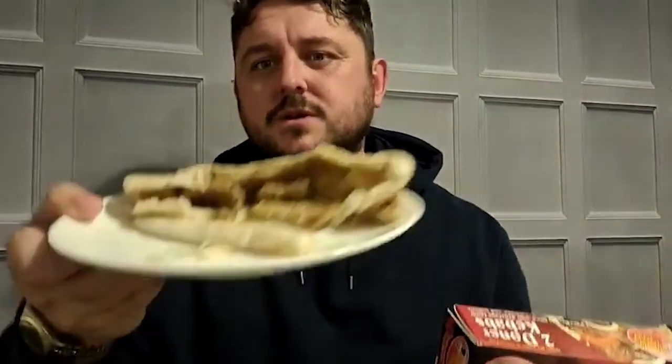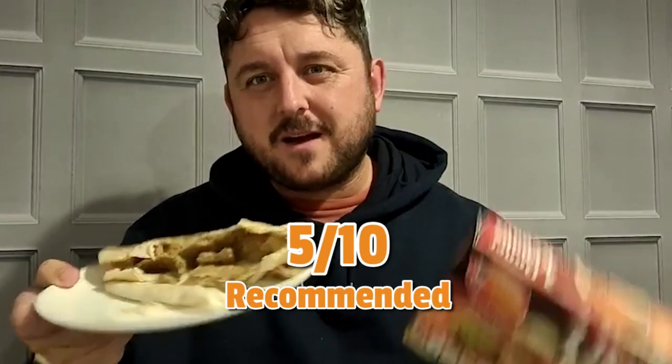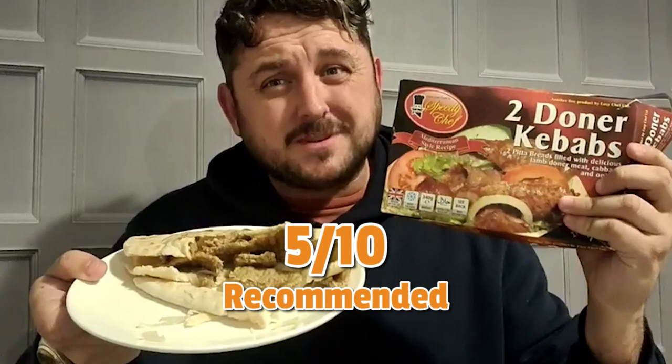Out of microwave kebab rating — I'm not talking about fancy restaurants or good quality food — out of kebab rating, I'm going to go with a five. A five. It's a frozen kebab, but to get a five I think is pretty good. Let me know what you think.